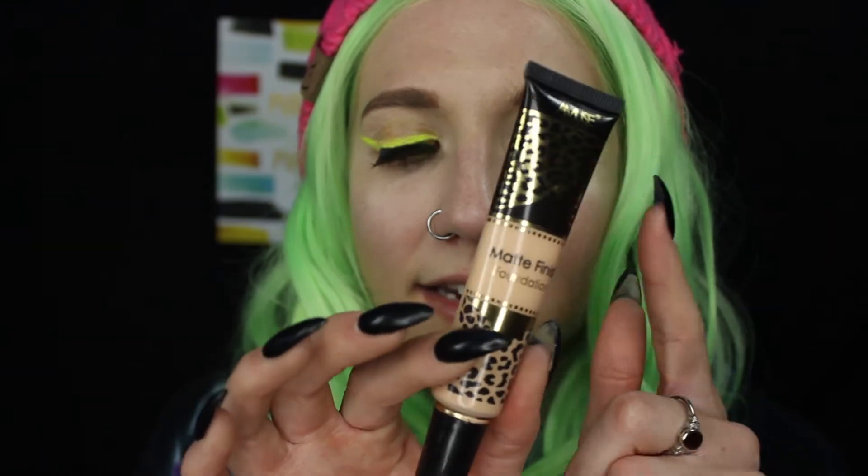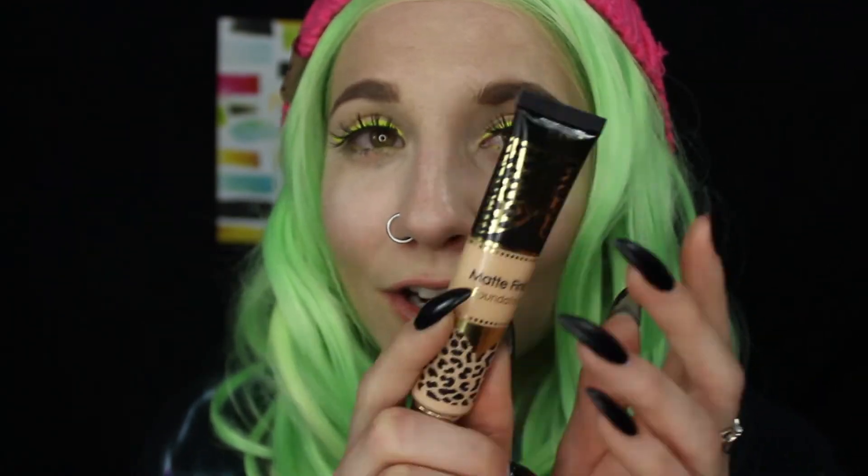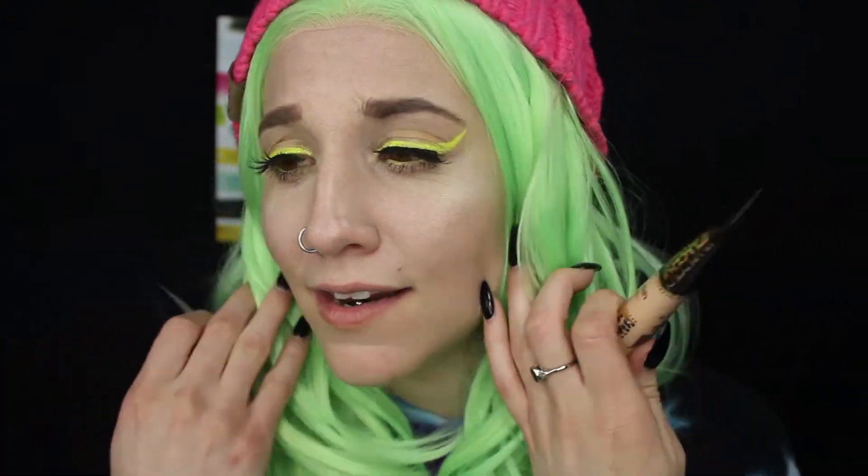The foundation comes in this leopard print style and you get 1.5 fluid ounces — quite a bit of product for only a dollar. The other foundation I've been using and loving is the AOA Perfect BB Cream, and this one is the brand Amuse. Both are only a dollar and they work really well — I haven't gotten any breakouts or irritation from either. This just proves you don't need to spend $50 on foundation from Sephora. I'm actually more impressed with these dollar foundations than any foundation I've gotten from Sephora or Ulta.